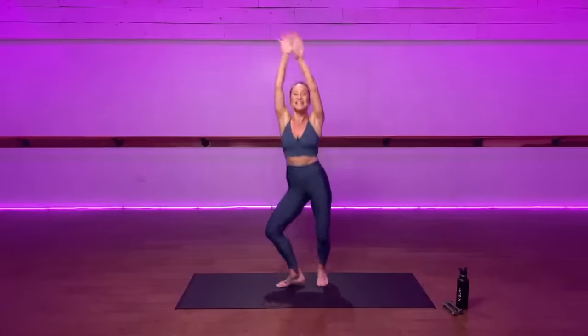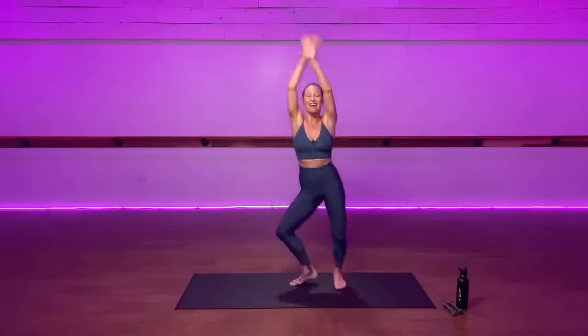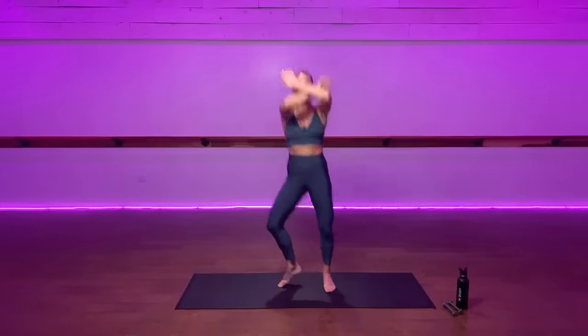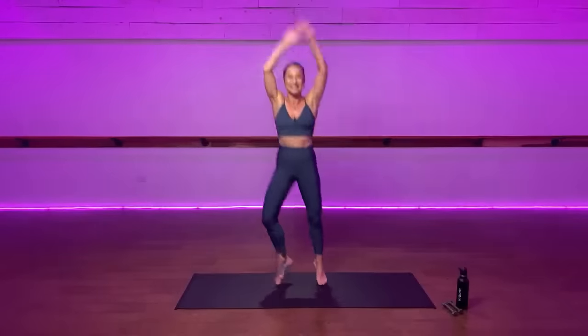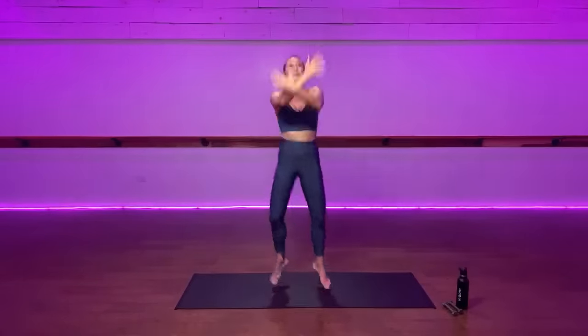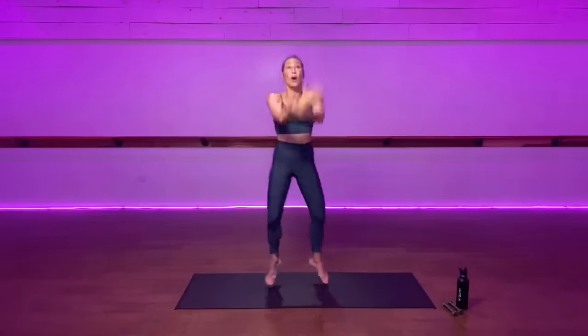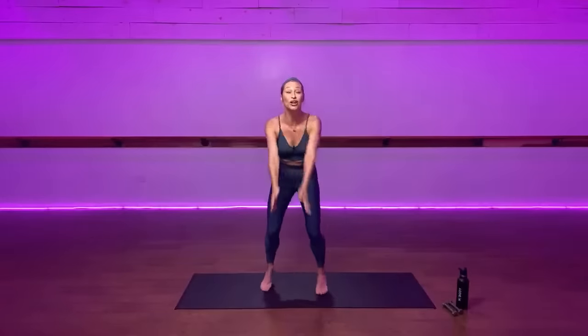Inhale your arms up, feel your abdomen extend, exhale your hands down. Breathe in deeply and remember one of the reasons that we do these lives is to remind each other that we're all awake and alive, all of us in our own spaces around the world. Two more times, big breath. Collectively we feel that energy. One more big breath into your stomach and come back down. Turn your feet parallel and run.